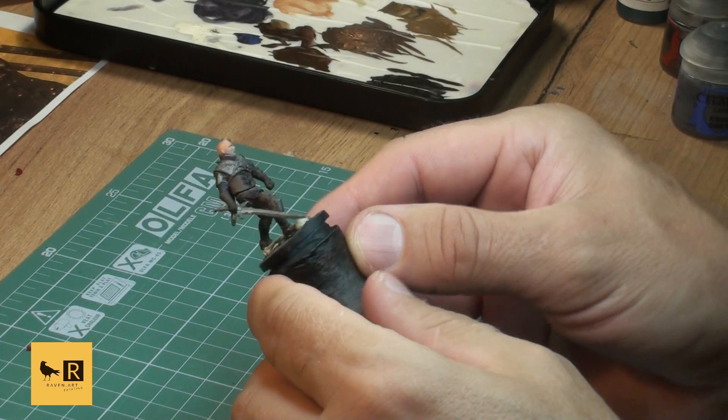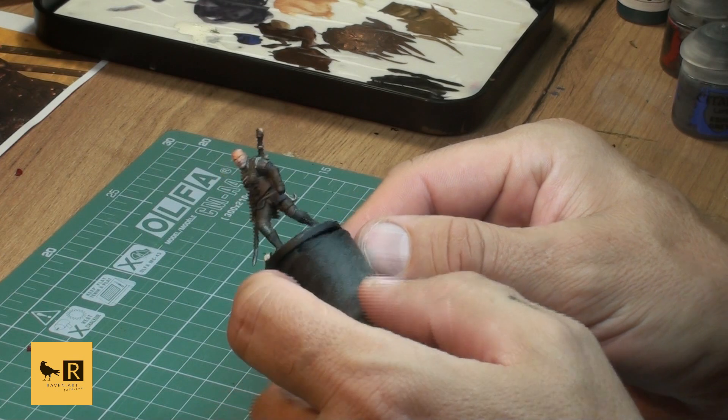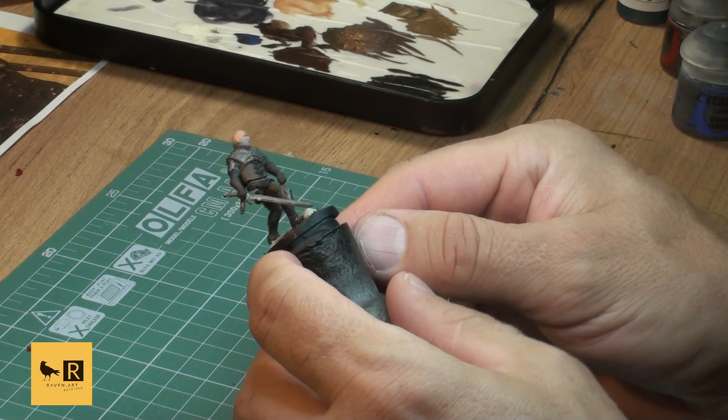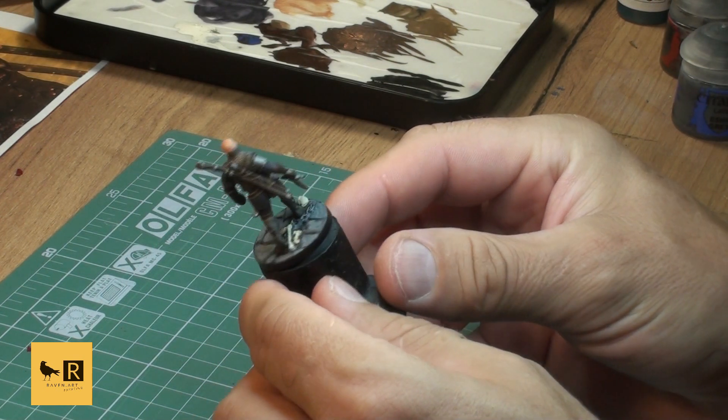At this point we should have all the base colors applied to our mini. Our next step is to apply some washes and later on do the highlights.